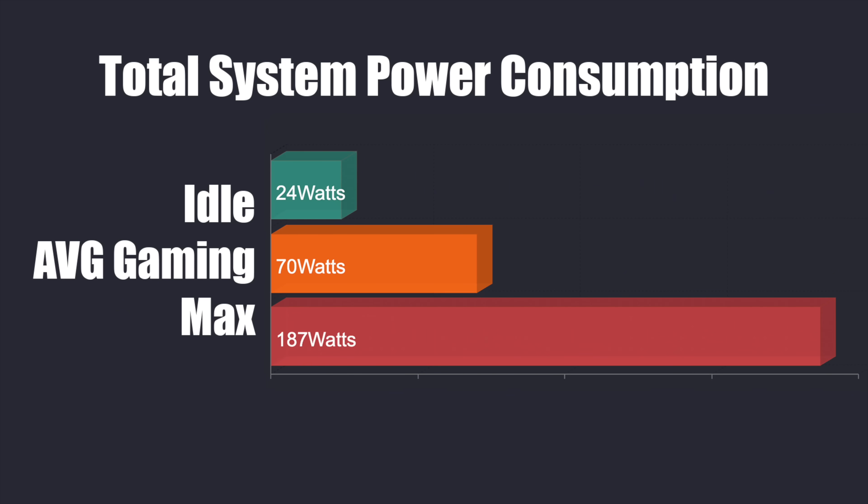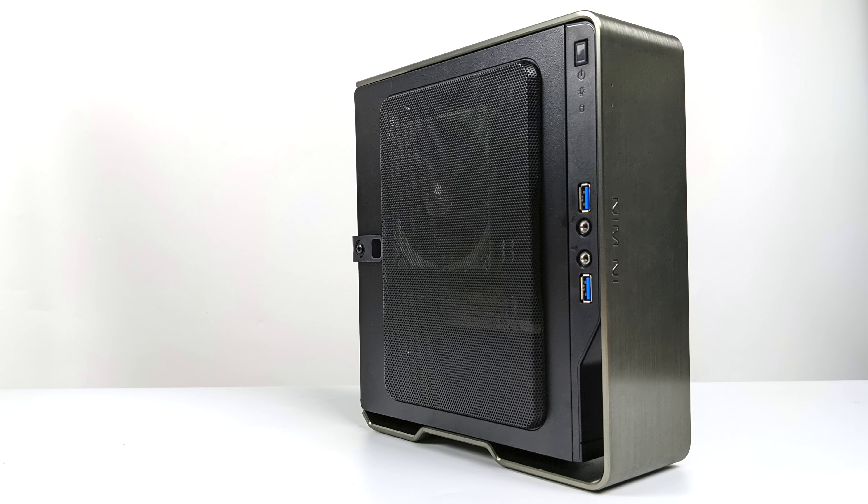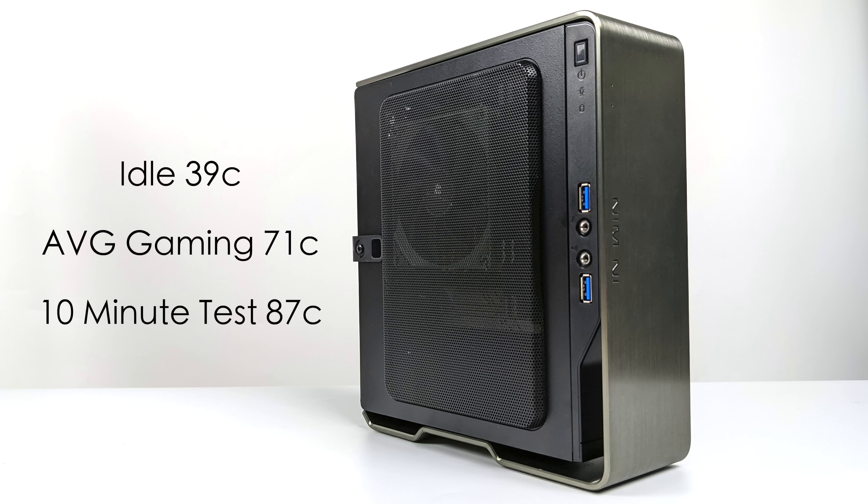For total system power consumption from the wall using a kilowatt meter: idle is around 24 watts at 4.4GHz; average gaming is 70 watts; and the maximum I could get while maxing out all 8 cores, 16 threads, and the built-in GPU was 187 watts. That's an extreme test, but it does go over 150 watts, so the original Chopin really couldn't handle maxing out all 8 cores like this. For CPU temperatures, the Thermal Right cooler did way better than I thought. Average idle: 39°C. Average gaming across PC gaming and emulation: 71°C. In an extreme test maxing everything out, we hit thermal throttle after about 9.5 minutes at 87°C. But under normal gaming and emulation use, the temps are perfectly fine for this APU.